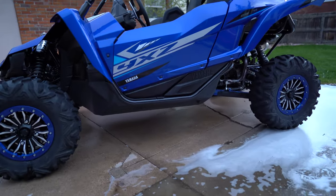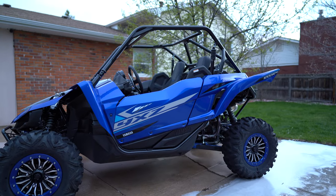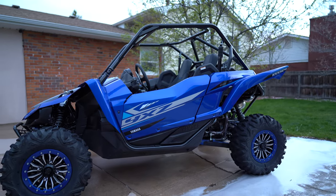You'll be seeing more of this thing to come. This is going to be my Moab, Sand Dune, Mountains, Trail, Snow, Rocks machine — everything I can do with it.